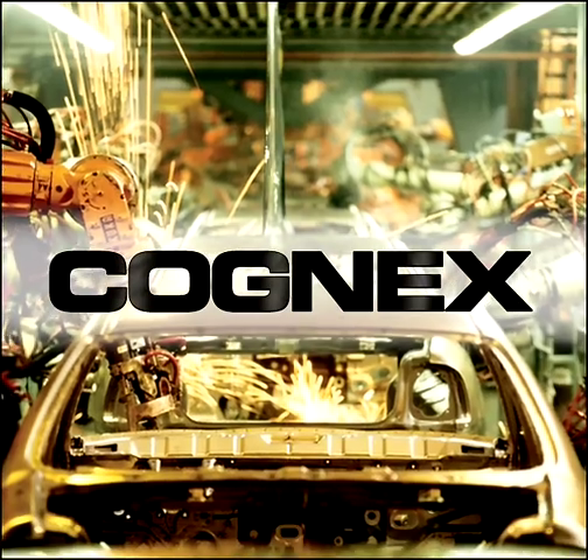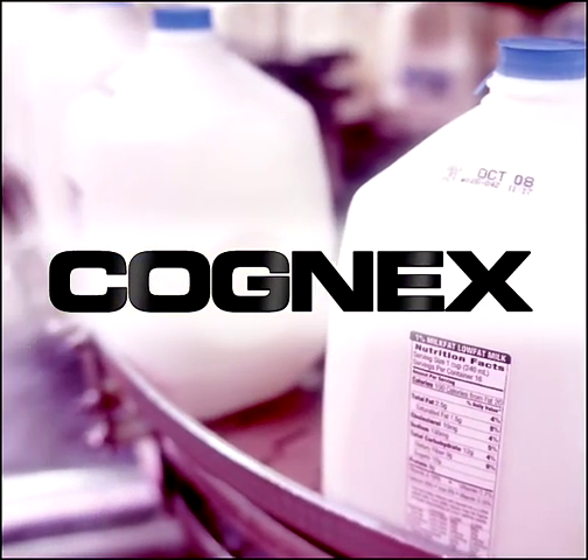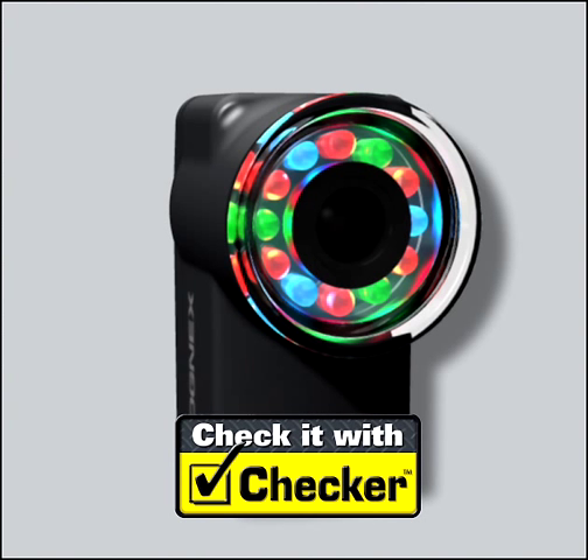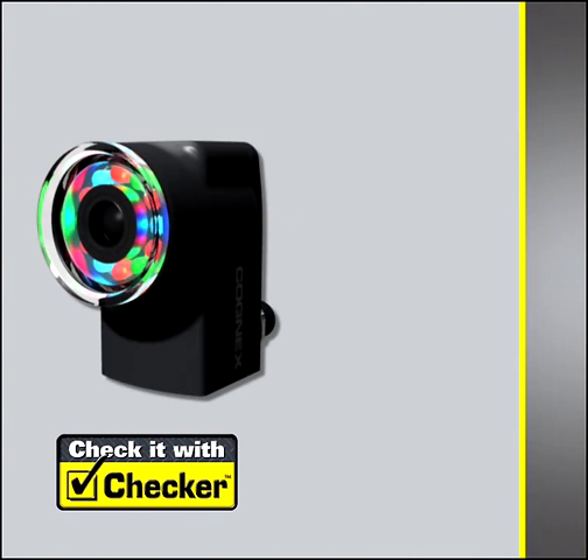Looking for an easy and affordable way to error-proof your manufacturing process? Check it with Checker — a compact all-in-one inspection sensor.